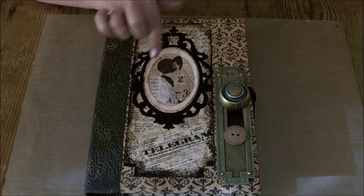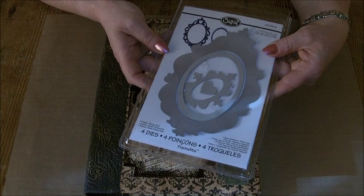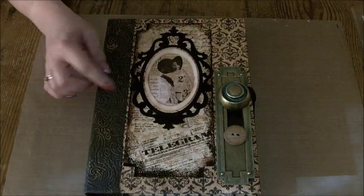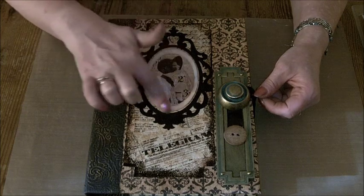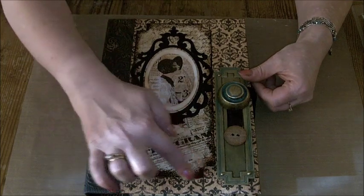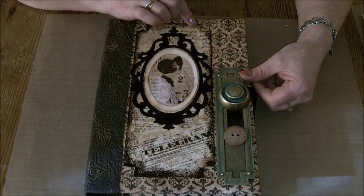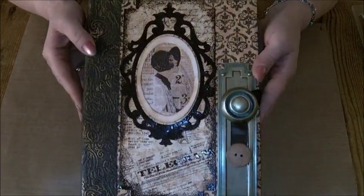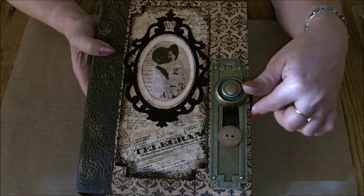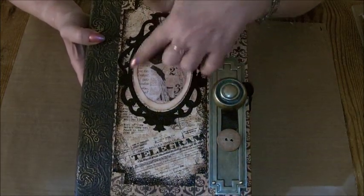For the frame on the front I've used one of the new Sizzix Framelits dies — not sure if it's available in all countries but it was released in the UK. I've cut the oval frame out from it and also the cream frame. The black frame I've embossed with black embossing enamel. I've also run round the paper on the front with a little bit of embossing ink and then a sprinkling of embossing powder just to give it a black edge. Down here I've gone over the word 'telegram' with glossy accents to shine it up, and also put a little detail on the hat of the lady in the middle of the frame.